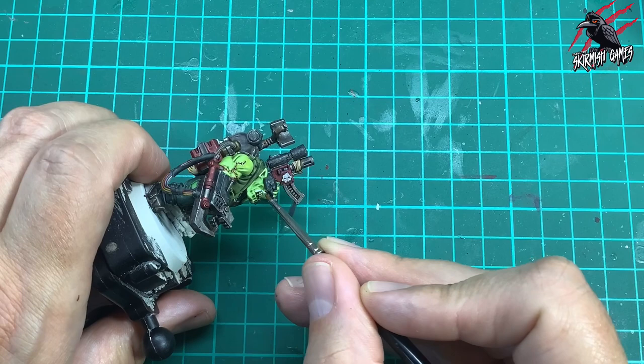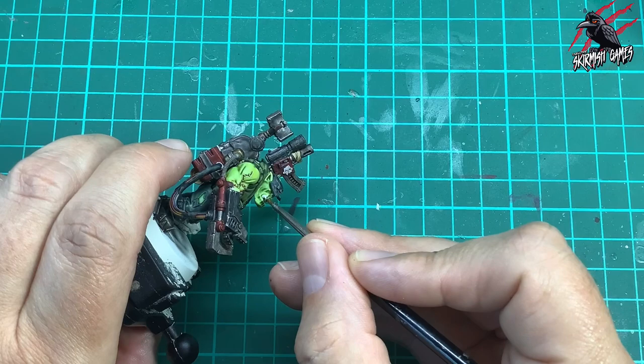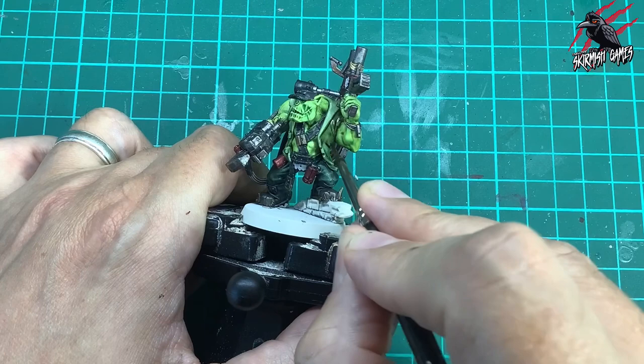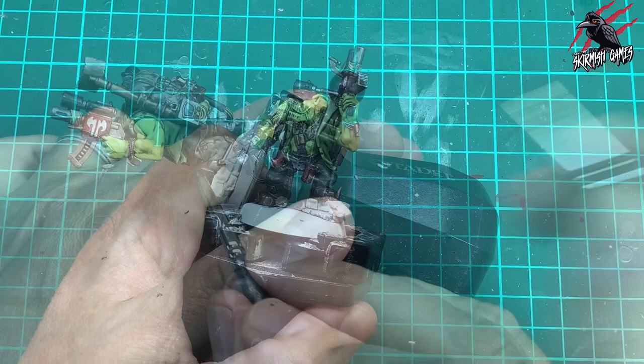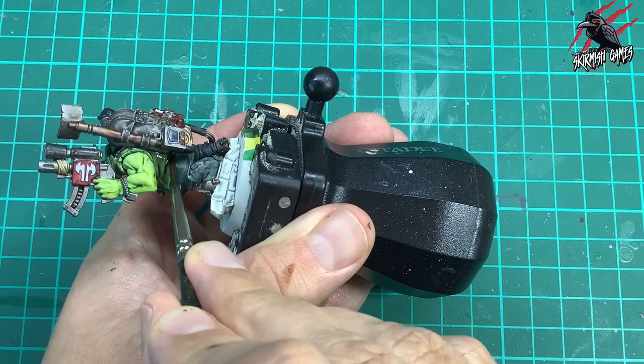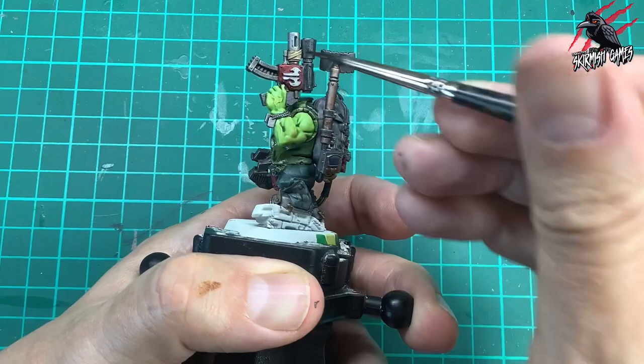Then I took some Agrax Earthshade, and this is going to go all over the waistcoat. This is going to give it more of an olive green look and hopefully take away from the two colours clashing — I don't want that skin colour to clash with the green of the waistcoat. This is going to deepen those shadows a little bit but also just change the colour ever so slightly. You could do two coats of this if you wanted to. And then while I've got the Agrax Earthshade, I'm going over all the other areas that haven't had a shade yet.